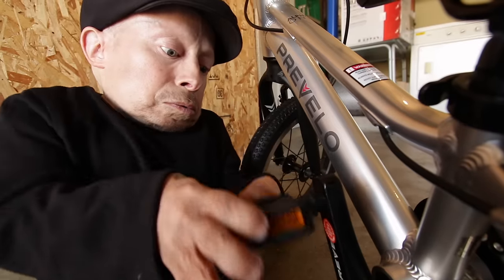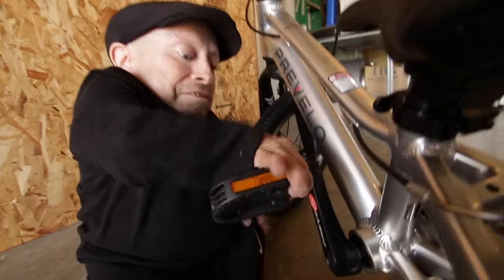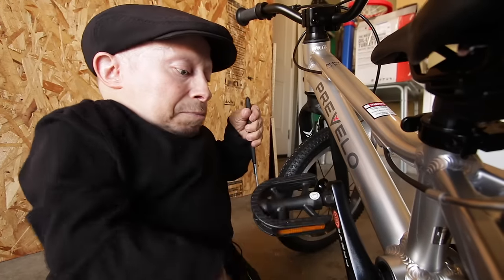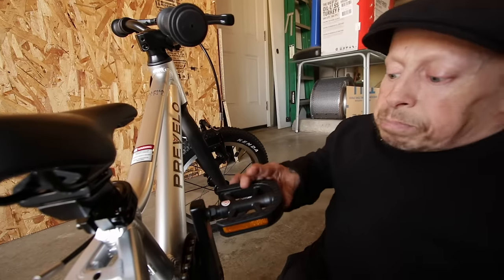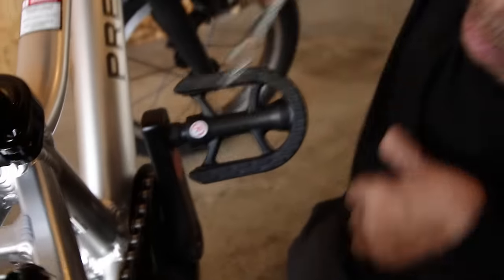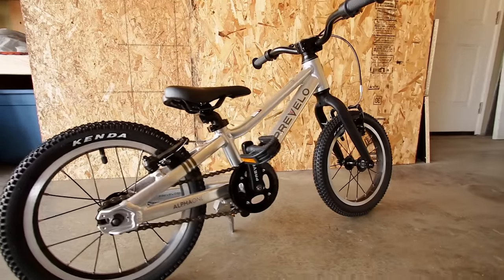I'm loosening it. Okay, that's on. Now for the right side. For the right pedal, it's righty-tighty. For the left pedal, it's lefty-loosey, but it's loosey-righty — I don't know. You have to turn it the opposite way on the left side in order for the threads to go in. Wrench time. Pedals — check. Handlebar — check. Everything else was pre-assembled. Looks like it's pretty much done.